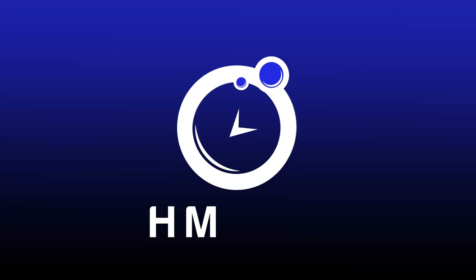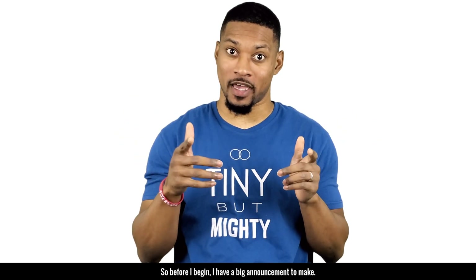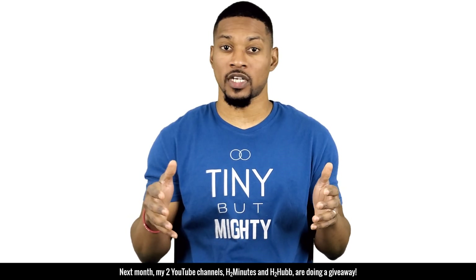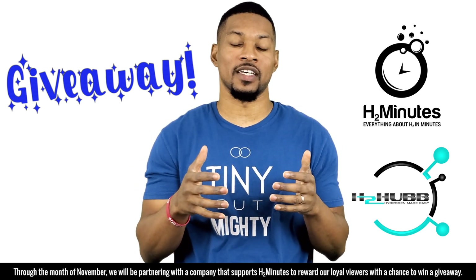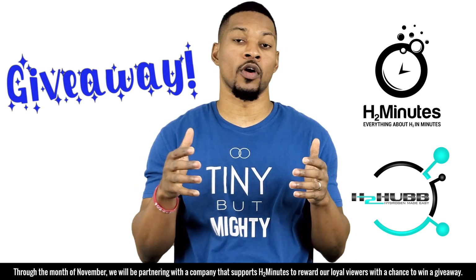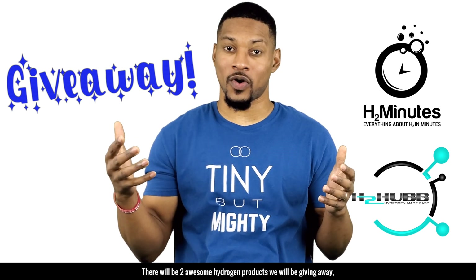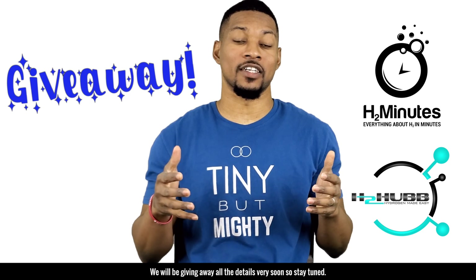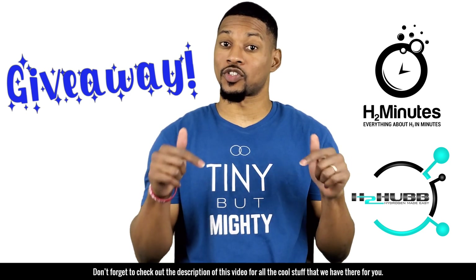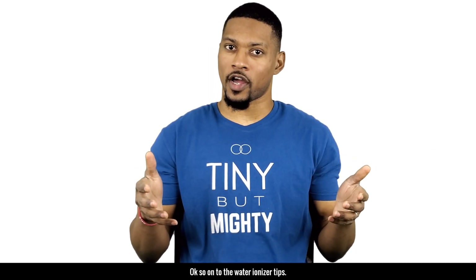On this episode of H2 Minutes — but before I begin, I have a big announcement. Next month, my two YouTube channels H2 Minutes and HuHub are doing a giveaway through the month of November. We'll be partnering with a company that supports H2 Minutes to reward our loyal viewers. There will be two awesome hydrogen products given away, as well as some extra content. Stay tuned and check out the description of this video for details.